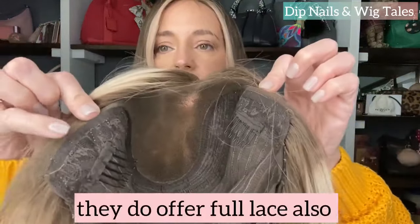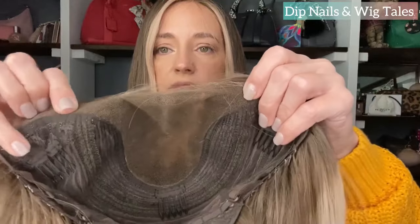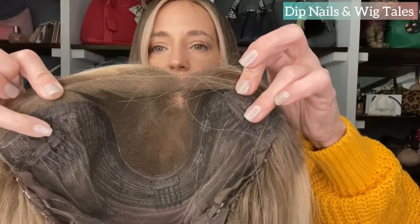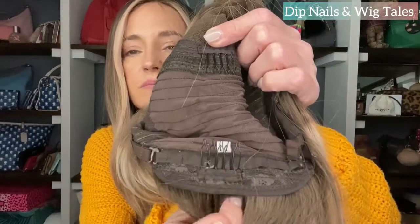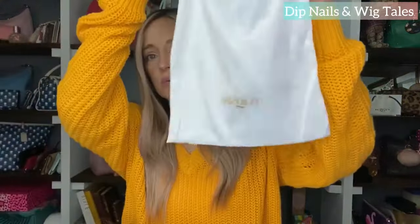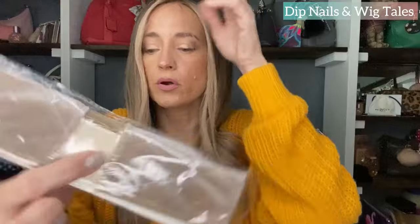It is lace ear to ear and you do have that little bit of lace in front of the ear. It has the ear tabs with the little bendies in them. You have plenty of parting space — I think it's a three by five lace front. It does come with combs, and it does have the adjustable strap. In the box you'll get the box, a pretty silk bag to store your wig in, a satin scrunchie, and a lace top wig grip with the lace area that you'll put wherever your part line is.